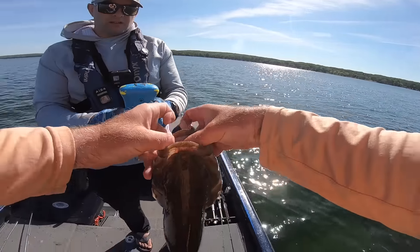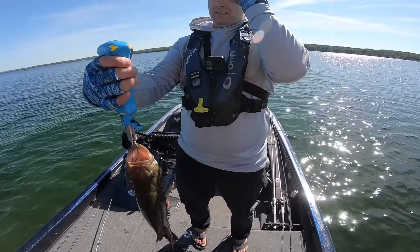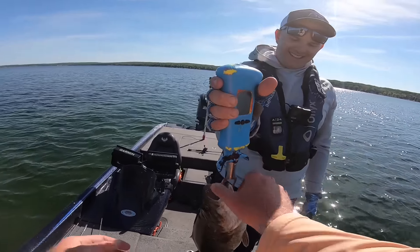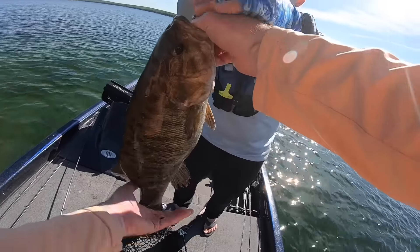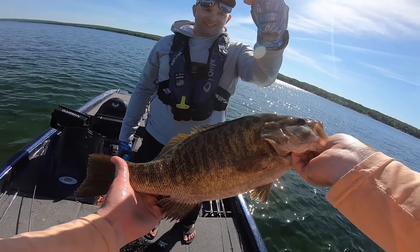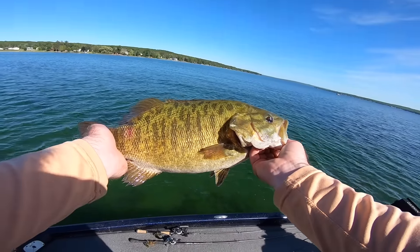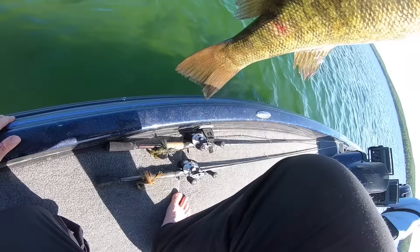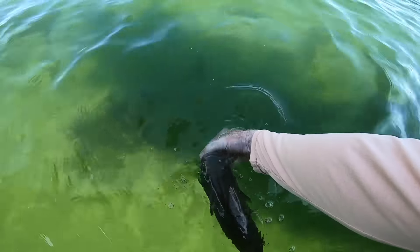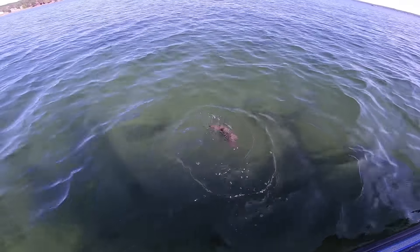Let's get a weight on this beautiful fish. Four thirty — four pounds, three ounces! Look at that absolutely beautiful northern smallmouth. Look at the way she's built — freaking short and fat. That's a gorgeous fish. All right honey, let's get you back in the water. There she goes, right back down to her home.